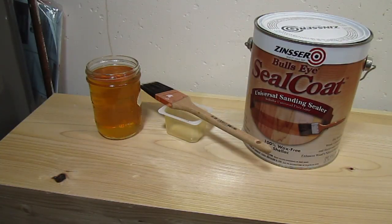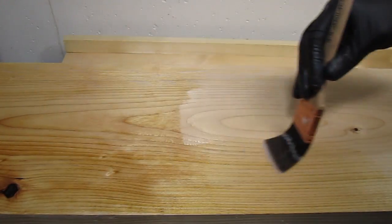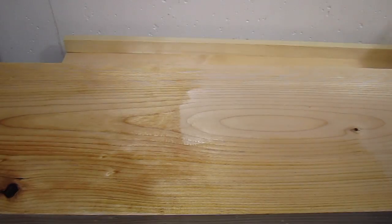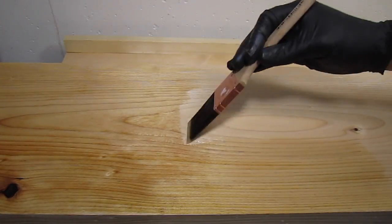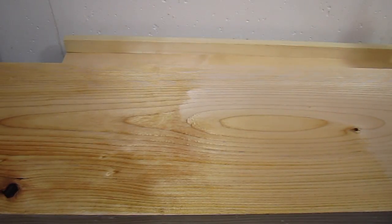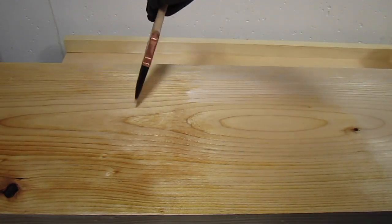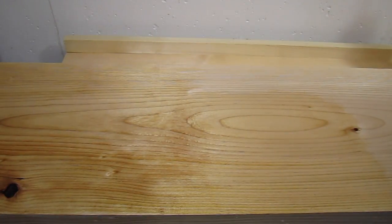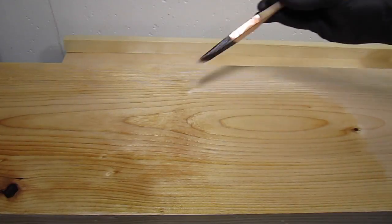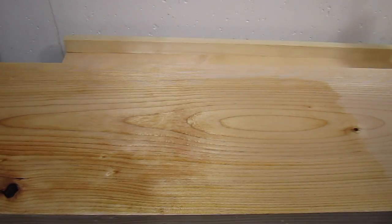I usually dilute it half and half with denatured alcohol — it makes it thinner, a little bit easier to apply, and it dries a lot faster that way too. I've gotten the best results from shellac when you just put it on quickly and keep going rather than trying to go back and brush and correct it, because then you just end up with more brush marks or drips and runs. So the general recommendation is to just brush it on once and keep going — any mistakes you can sand a little bit and correct on the next coat.